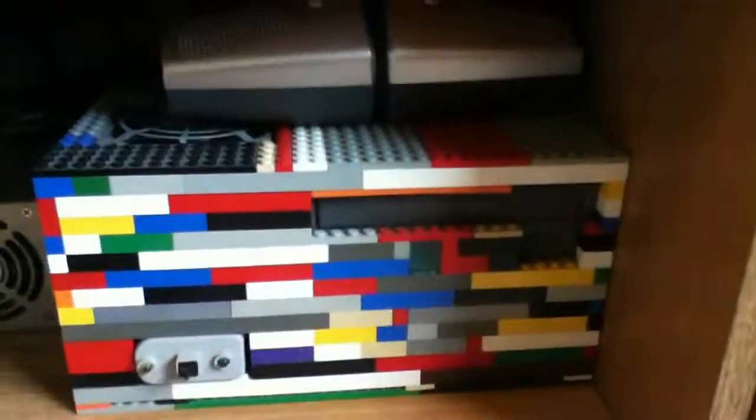Here's my PC case that I made out of Legos — so yeah, that is a PC in there. I don't usually mess with that too much. A power supply, some old PS2 mice.